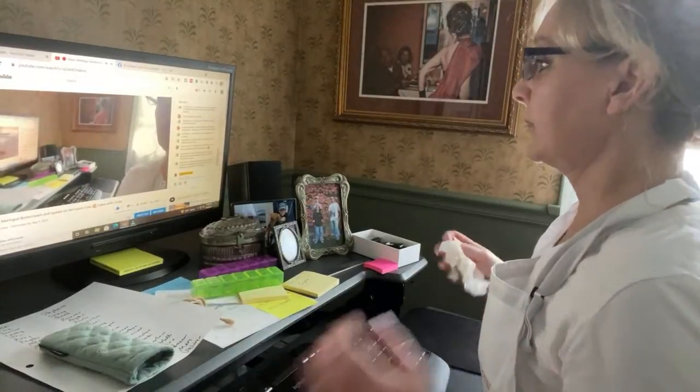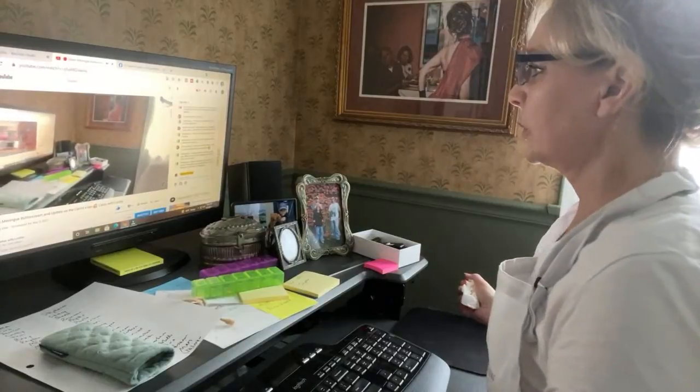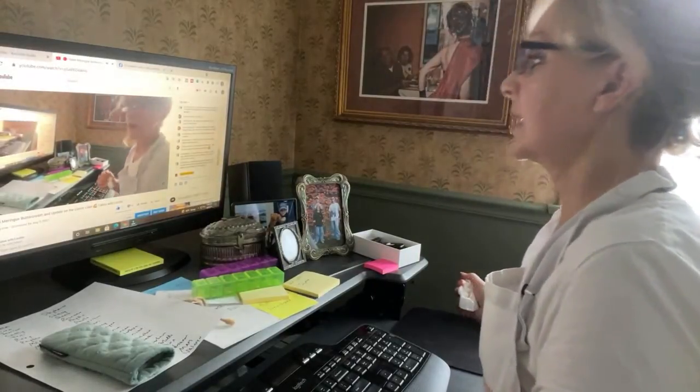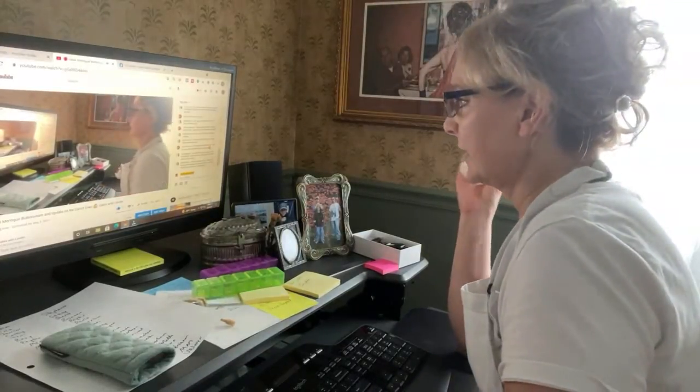Diana says thank you for the answer, she'll try the method without the thermometer. Yeah, give it a try Diana, let me know how it goes! Molly says the old KitchenAid mixers are the best — better color, better motors. Mine is from 1989 and never an issue.